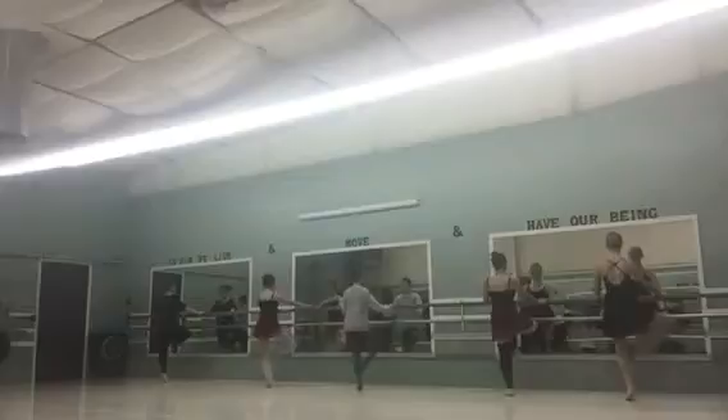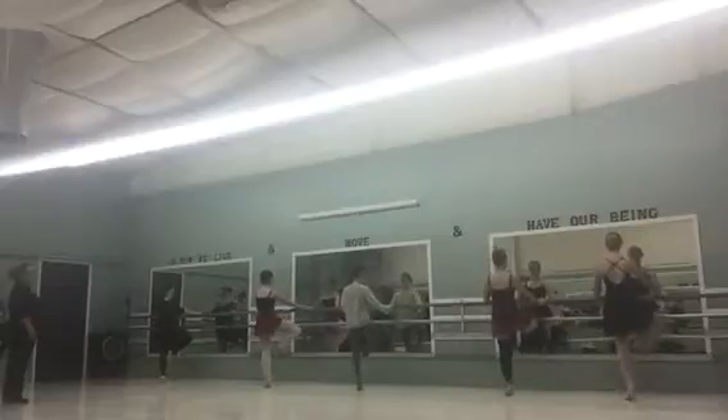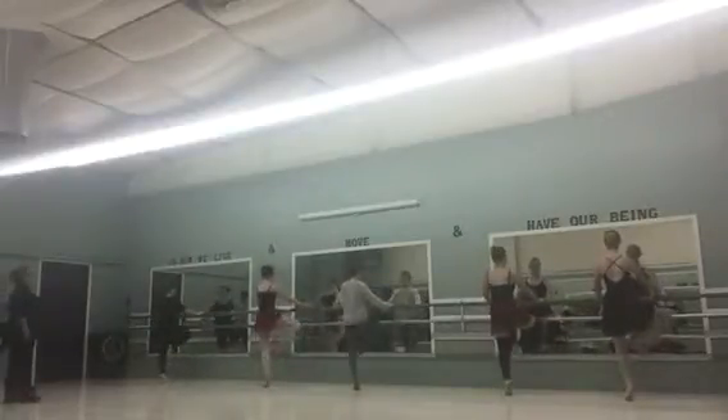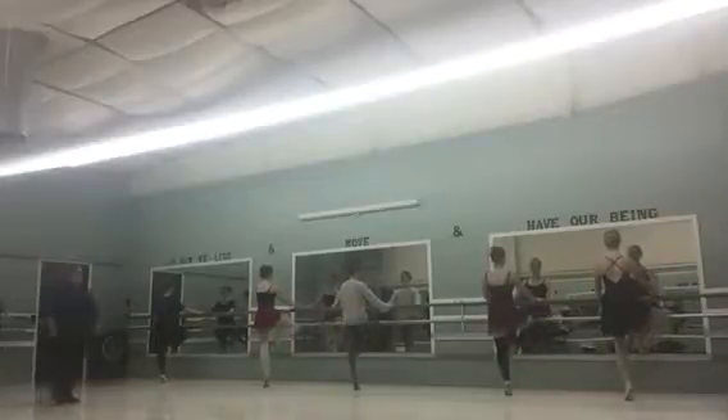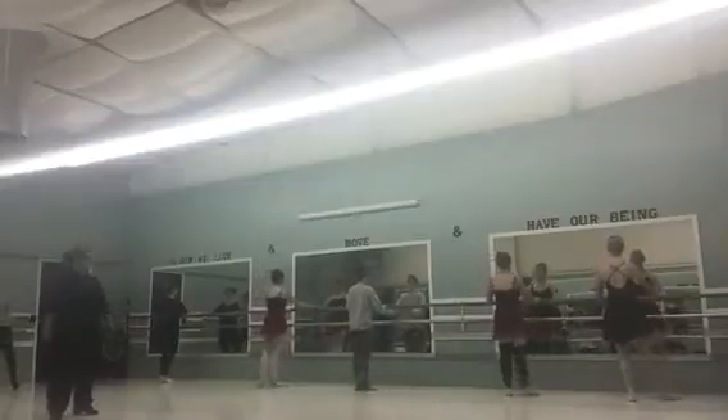One more. Two more on this side. Up. Up. Last one on the right. Around the middle. Switch legs.